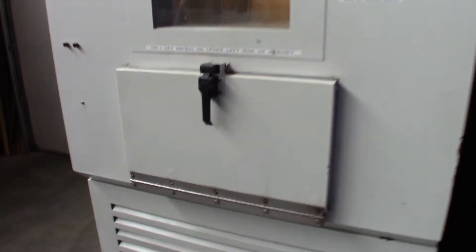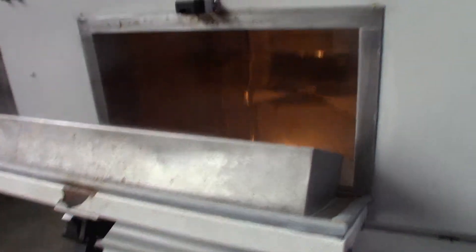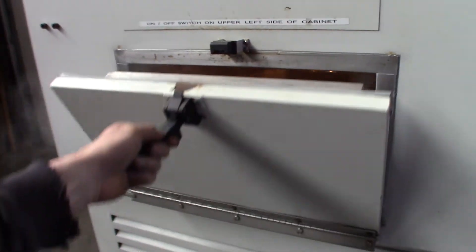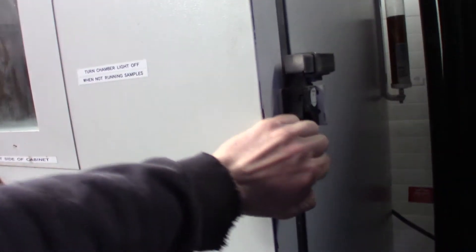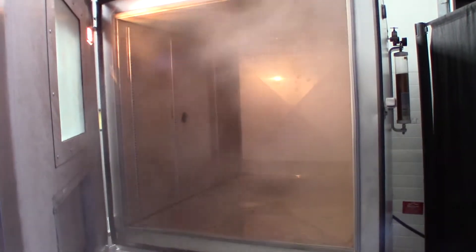You can see it's got this neat little door-in-door feature here for looking right inside. And the window here is inside — that is really cool.